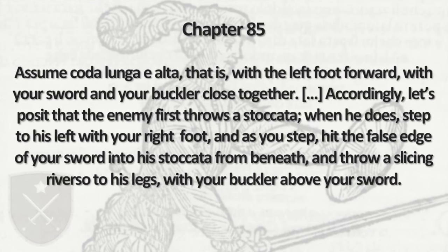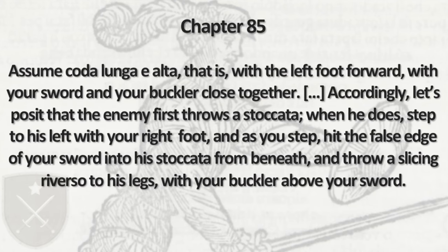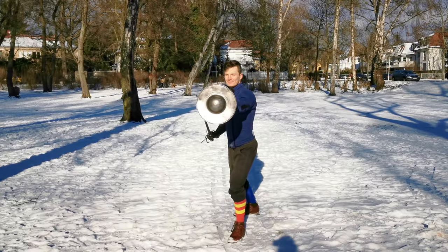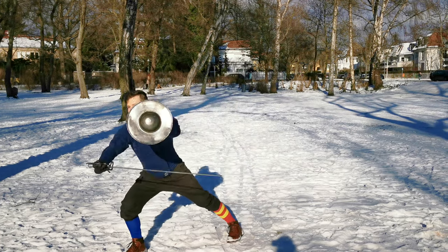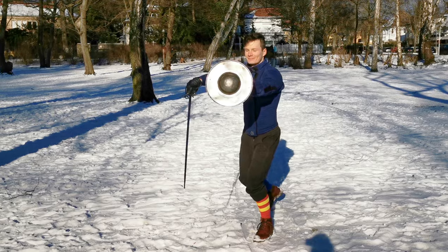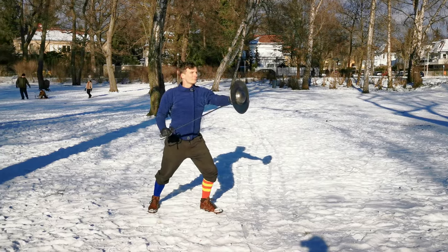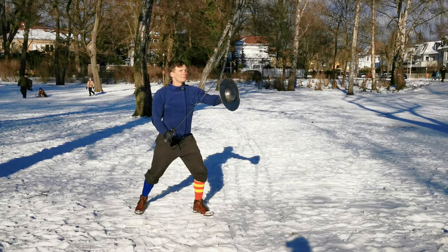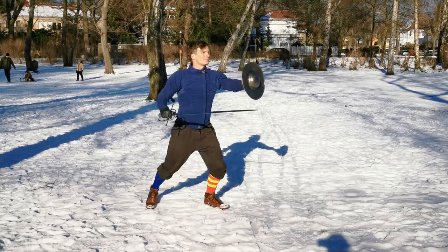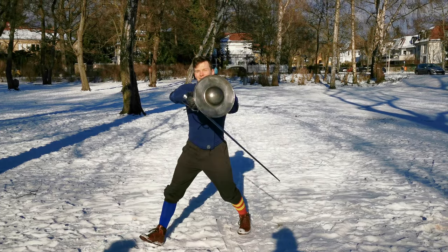Our first action is a parry and riposte. Start in Codalonga e Alta with the left foot forward and your sword on your right side. Our opponent throws a Stoccata, a thrust from below, which we parry with the false edge from beneath while stepping to our right with the right foot. This parry directs the thrust towards our left side. From there we launch a quick counter in the form of a slicing Reverso to the legs.